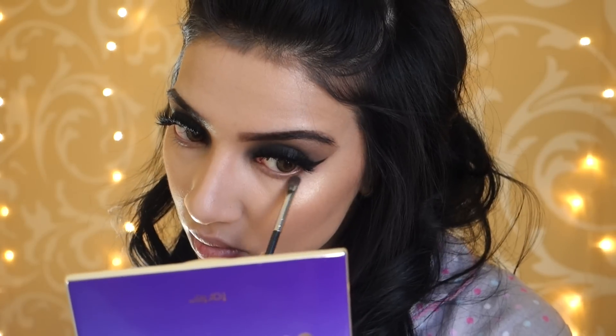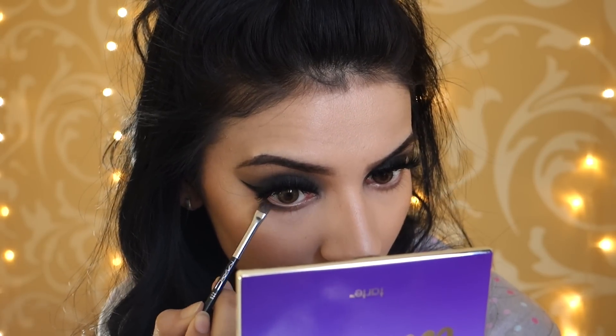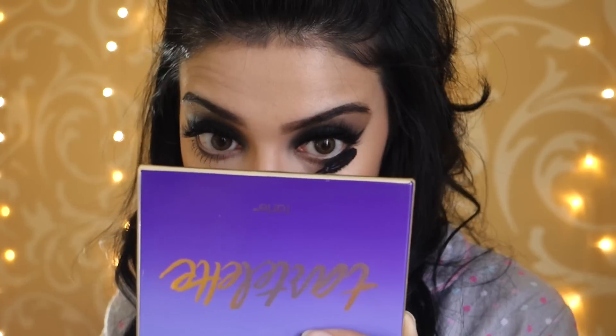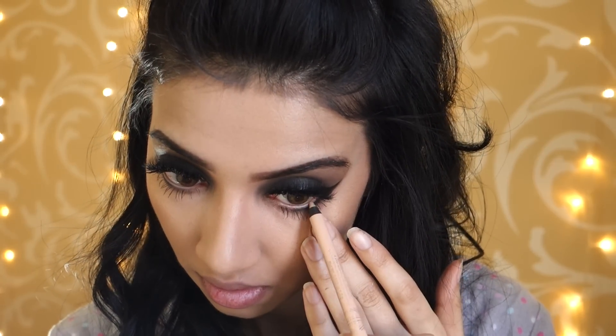Finishing off the eyes, I'm taking the first transition colour I used at the beginning on my crease and just running that across my lash line. Then I also added some more of that Maltese Blackout Eyeshadow on the outer corners to really smoke out my eyes. Then taking my Maybelline Lash Sensational Mascara, I'm applying that on my bottom lashes because I absolutely love the brush. Then taking my Rimmel Scandal Eyes Nude Eye Pencil, I'm using that on my waterline to really open up my eyes and make them look bigger and brighter.